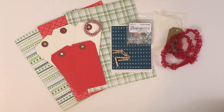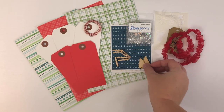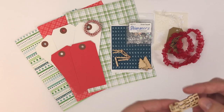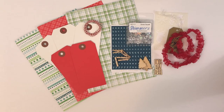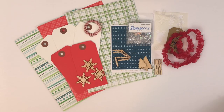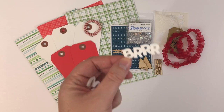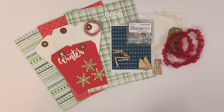We have more wood pieces — two trees, one that says December, and three snowflakes. And white plastic lettering: one that says 'winter' and one that says 'burr.' So that is the memory keeping classified kit.